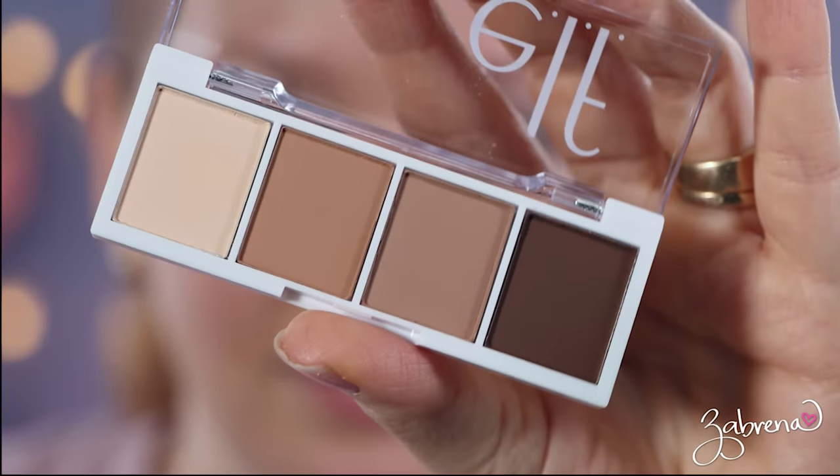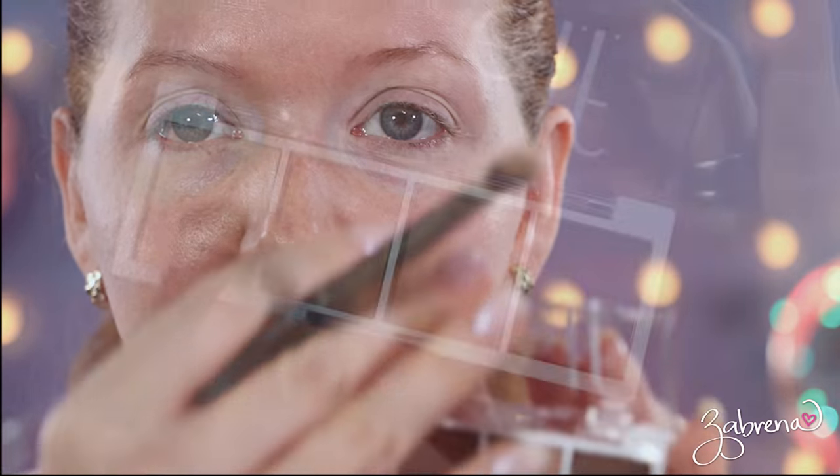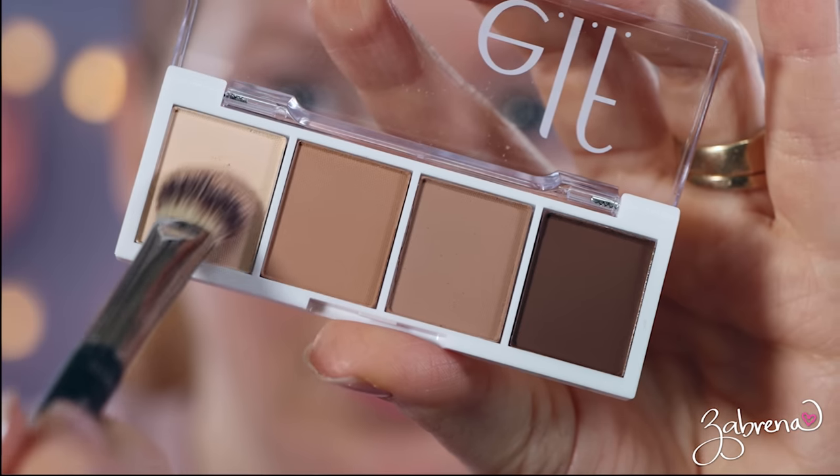I already have an eyeshadow primer applied, and the first product I'm going to use is an eyeshadow palette. They've released a couple of new palettes in their Bite-Size Eyeshadow collection. This one is called 'I Love You a Latte' — all matte shades, neutral palette. The first shade I'm taking is one very close to my skin tone, which I always like to apply to act as a smooth surface for the eyeshadow to glide over the top of.